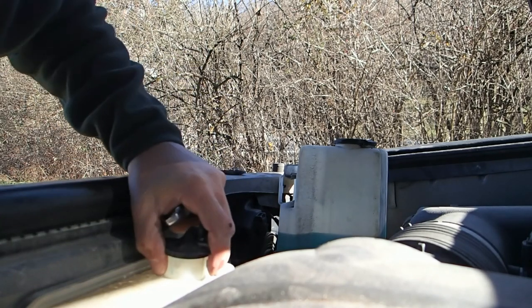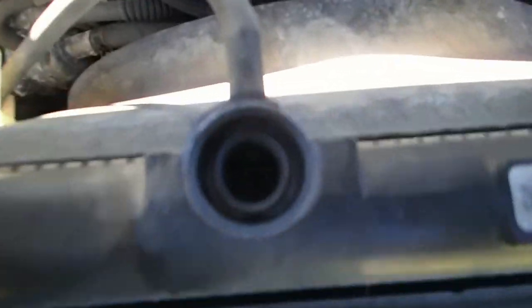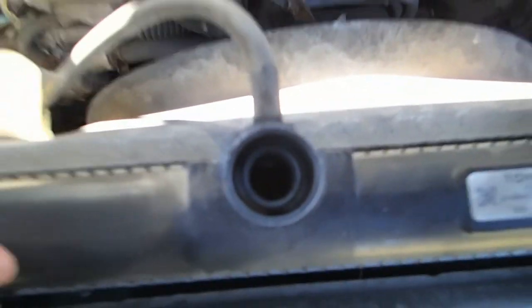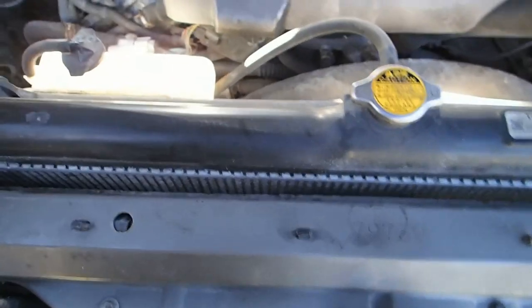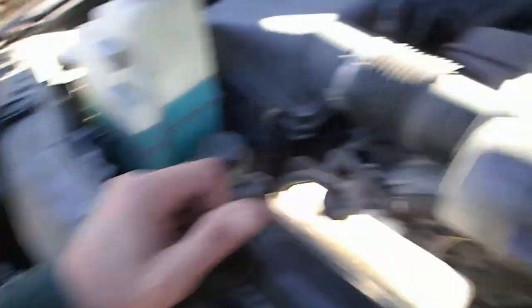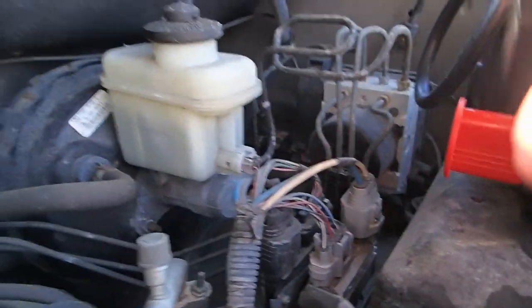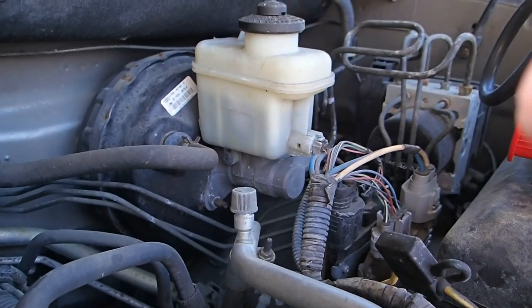Looks like it doesn't have any water in it either. Wow, no water and no oil. Literally bone dry — I don't know if you can see it down in there, but bone dry. I'm going to have to get some antifreeze for it. Power steering fluid is low. Got plenty of washer fluid. Brake fluid is on the low side, but it's still above the minimum — so not too bad.